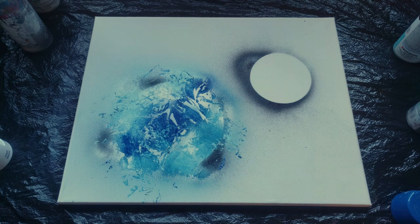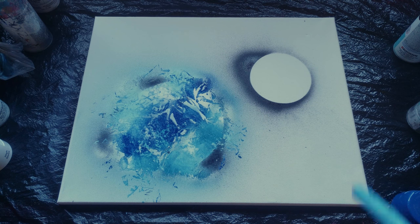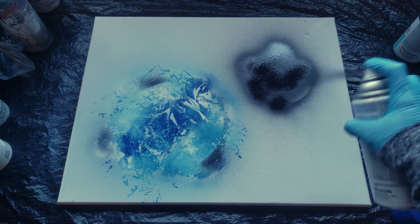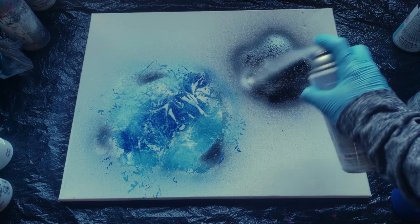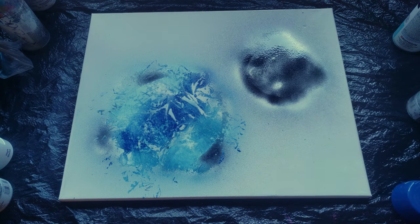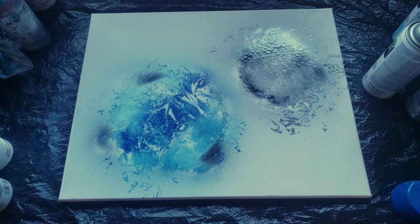I actually forgot the green, but that looks cool as it is so I'll leave it. Now moving on to the moon. I'll start with black, then spray it with white and add texture with the plastic bag. We have completed step one — we're done with planets.